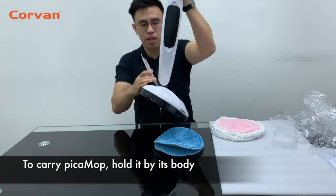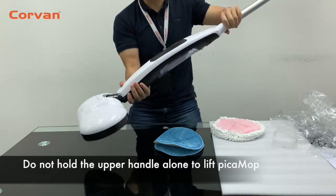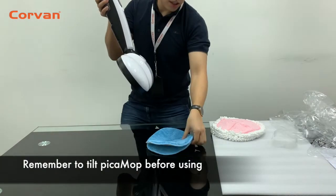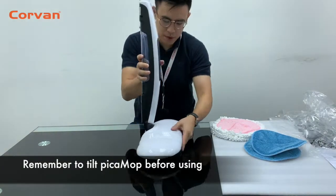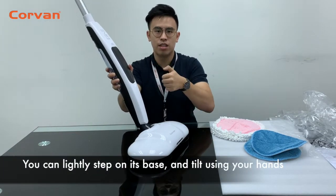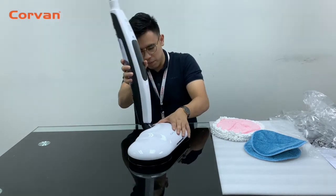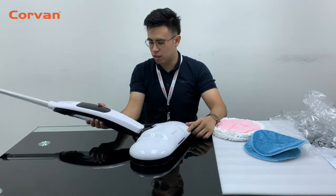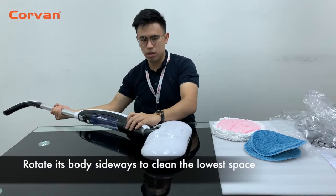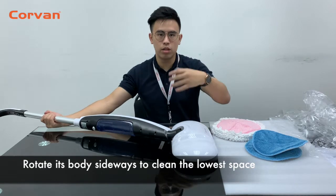To carry the Pitar Mop, hold it by its body. Do not fold the upper handle alone to lift it. Remember to tilt the Pitar Mop before using — you can lightly step on its base and tilt it using your hands. Here's a little tip: rotate its body sideways to clean even lower spaces, for example under your bed and your sofa.